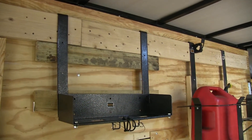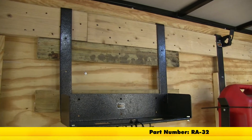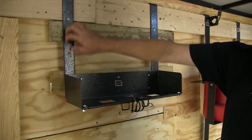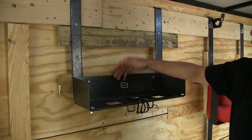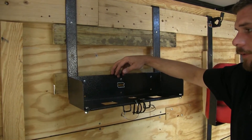Today we're going to be taking a look at the Rackham Hardscaping Tool Rack for Enclosed Trailers, part number RA-32. The Rackham Hardscaping Tool Rack has a nice, durable, good looking powder coat finish. It's going to be durable down the road, so we're not going to have to worry about much there.